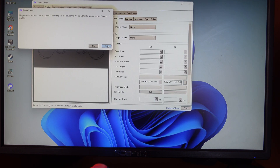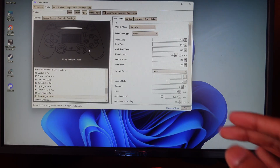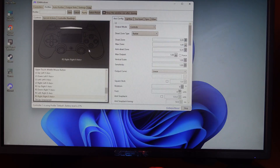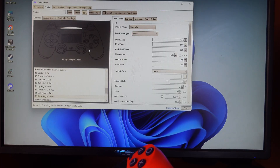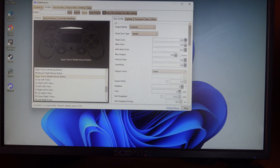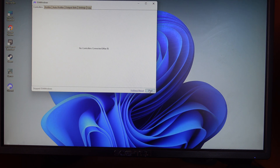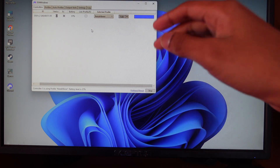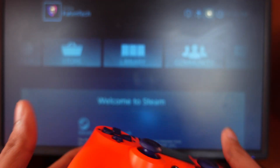There's also a Profiles feature where you can customize every button on the controller. This is useful if you're playing a PC game that doesn't natively support a controller, like CS:GO or Valorant. Name your profile, click save, go back, select the profile from the list, then click stop and refresh to apply it.